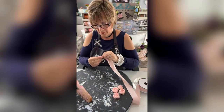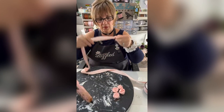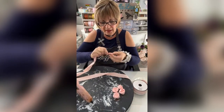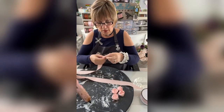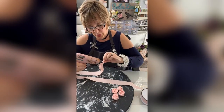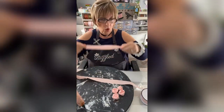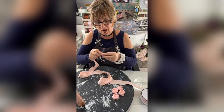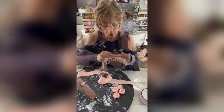Then I take the working end of my ribbon and start twisting. In the beginning I like it to be really, really tight. All you do is put a little dab of hot glue as you're twisting — the hot glue holds the ribbon in place. You're going to twist it and glue it all the way around, and in the beginning you want it really tight so that it looks like the inside of a flower.